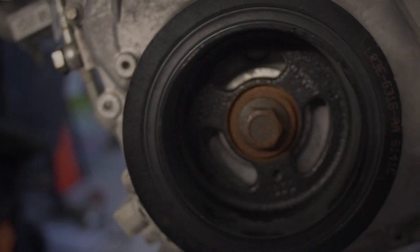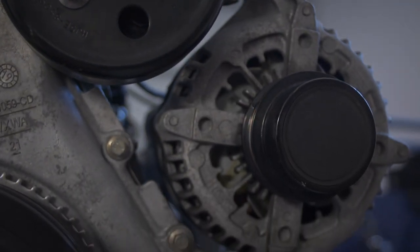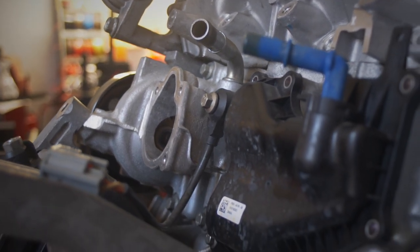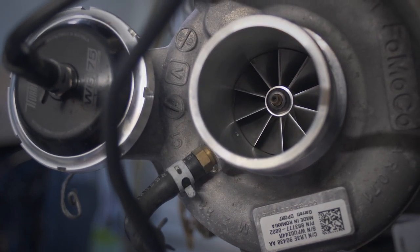Well, here we are, day two of tearing down this EcoBoost four-cylinder, and we have a lot done, but we still have a tremendous amount more work to go. So we're going to go ahead and start ripping and tearing more parts off this thing and start cracking it open and see what we can find inside.